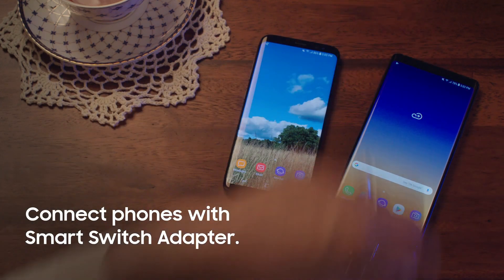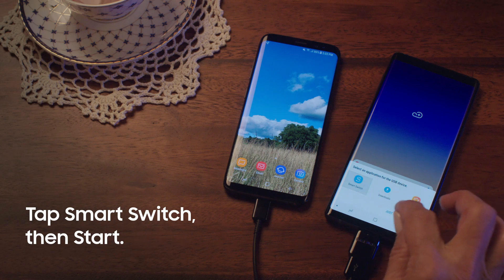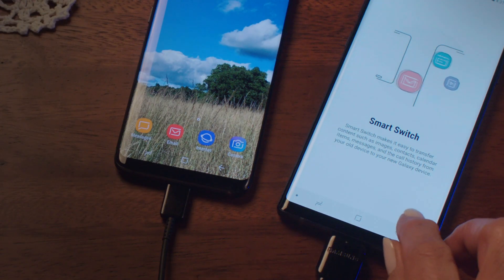Connect your phones with this cord. The app will pop up. Tap Smart Switch, then press Start.